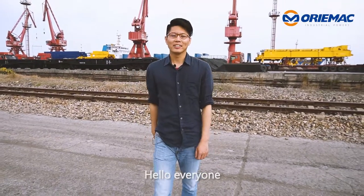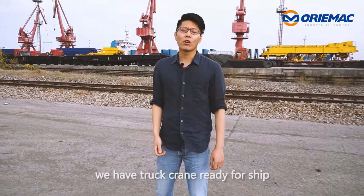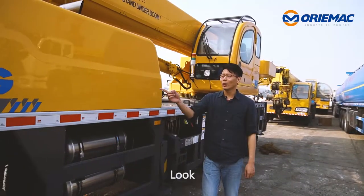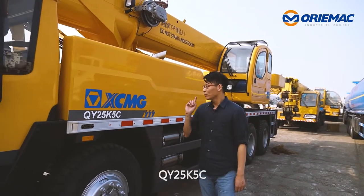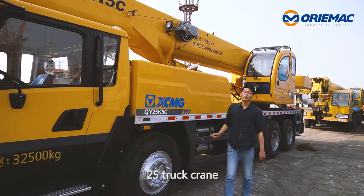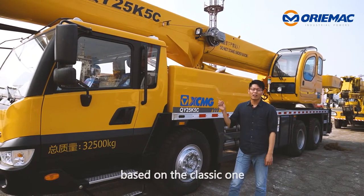Hello everyone, now we are in the Shanghai port. We have a truck crane ready to ship. Now I will show you. Look, it is XCMG brand QA25K5C, a brand new 25-ton truck crane. This crane is an updated model based on the classic one.